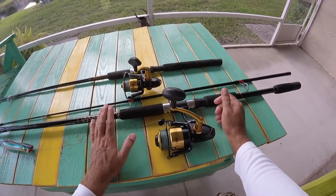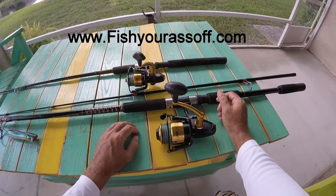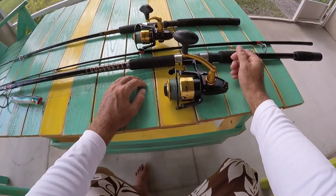Definitely check them out. They're excellent reels. That's it for me for today. If you want to learn more, just go right to our website — it's www.fisherassoff.com. All right, have a good day.